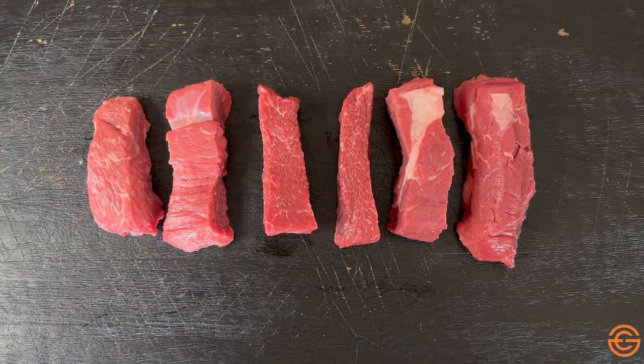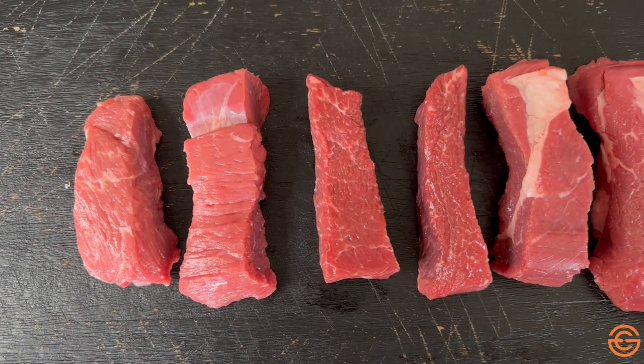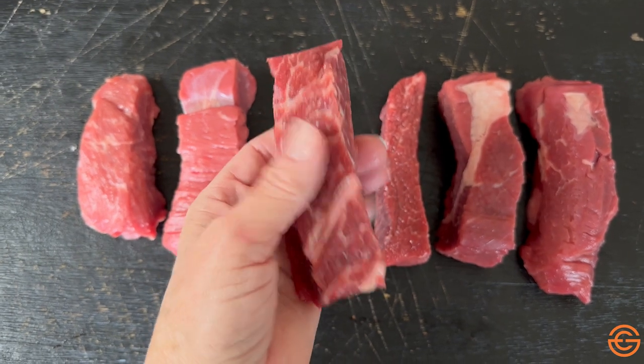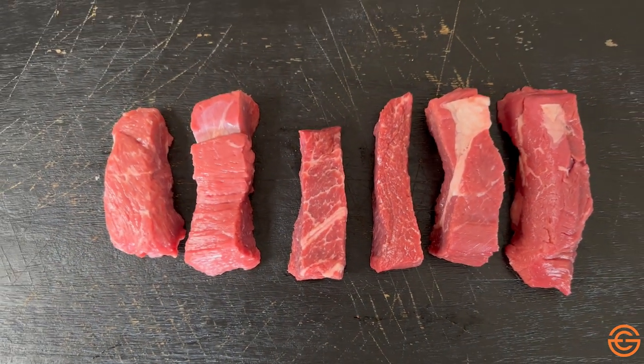Another kind of ribs that you'll find at the grocery store are country style ribs. But these are actually not ribs at all — these are chuck meat, the chuck primal, basically the cow shoulder cut into strips that kind of resemble the size and shape of a rib. They're completely boneless and not from the ribs at all, but they're really fun to cook. They're usually a little bit less expensive and they break down nicely, just like a pork shoulder would, so you want to cook them until they're nice and tender.